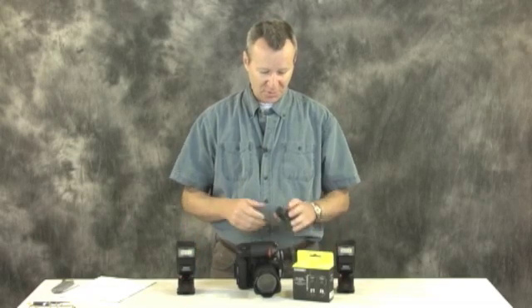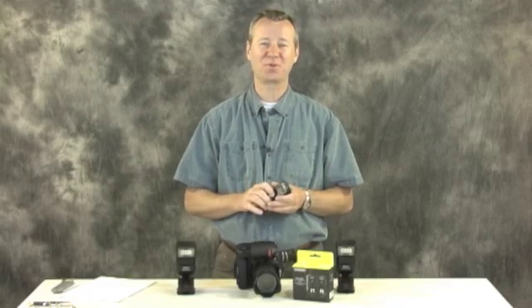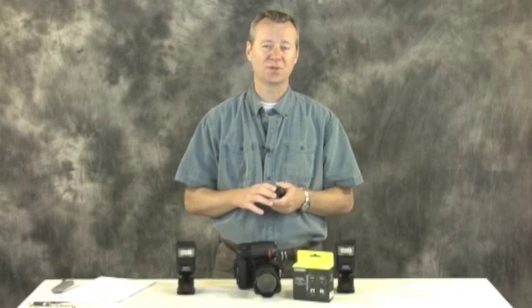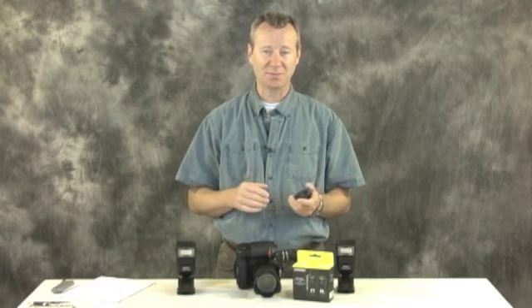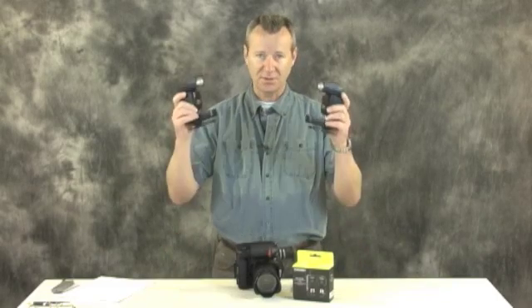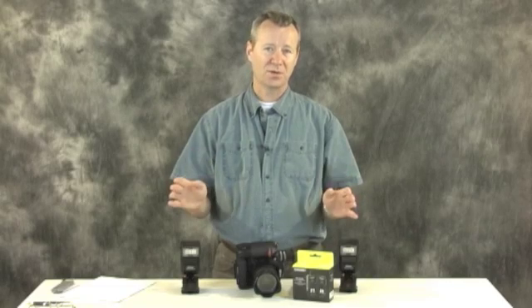Starting with the Yongnuo store.com — the first trigger I received I bought from there, mistakenly thinking it was an authorized Yongnuo retailer. They are not. Since purchasing, I found out from Yongnuo headquarters that Yongnuo store.com is not an authorized reseller. My recommendation for a Chinese reseller would be the photo gadget.com — that's where I got my other two units. Grace there speaks English, will email you with questions, and they are an authorized reseller.